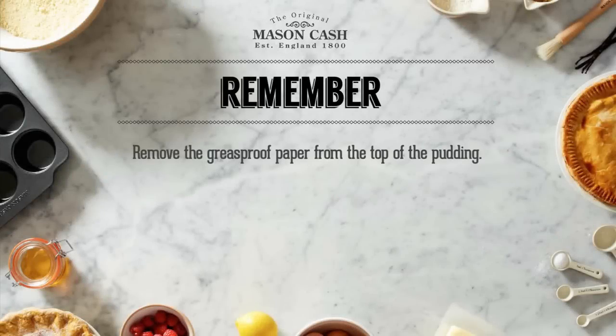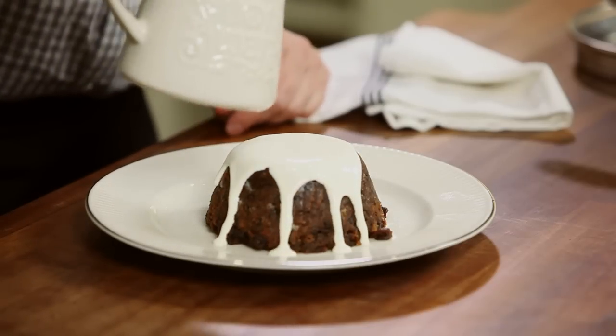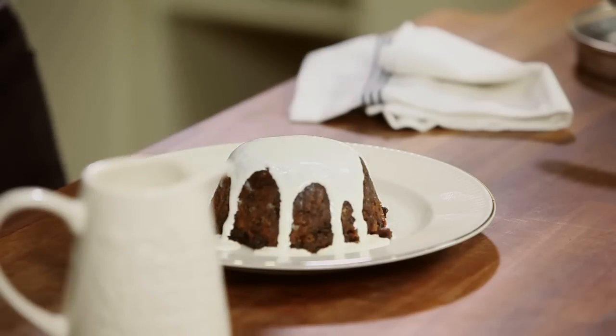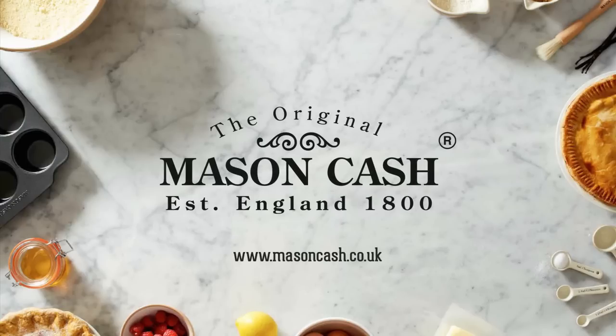Remember to remove the greaseproof paper from the top of the pudding, and then all that's left to do is serve it with some cream or custard. And that's how you steam a perfect pudding with your Mason Cash Pudding Basin. For more hints, tips, recipes and tutorials go to masoncash.co.uk. See you next time.